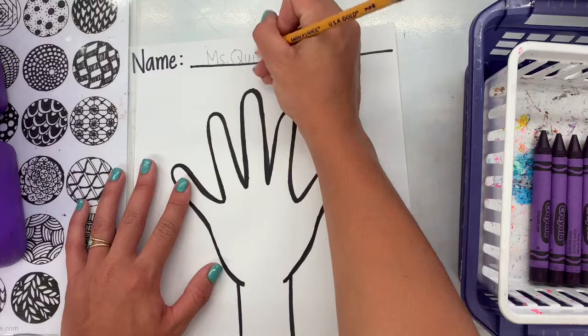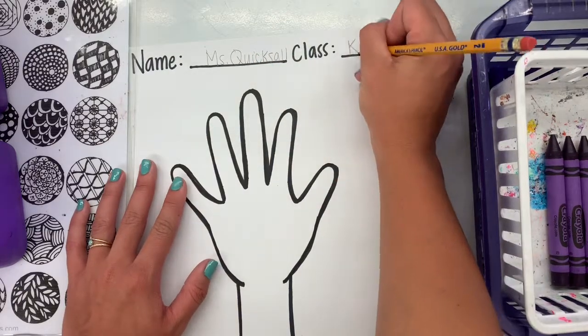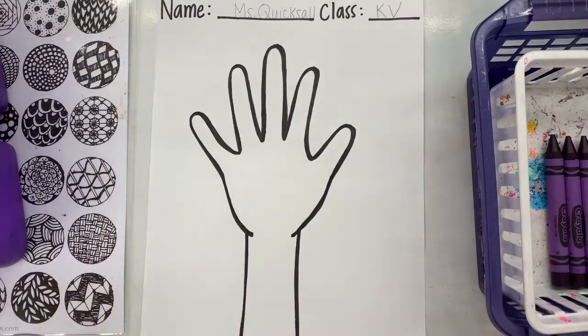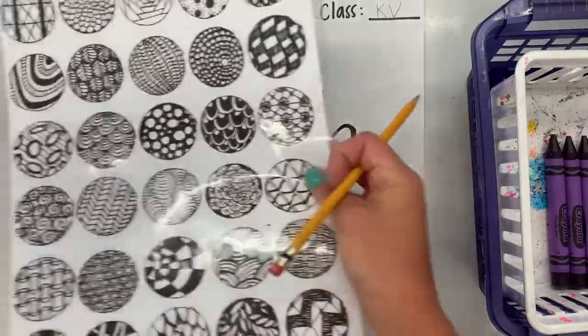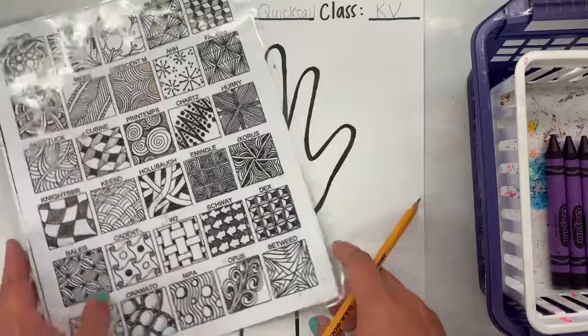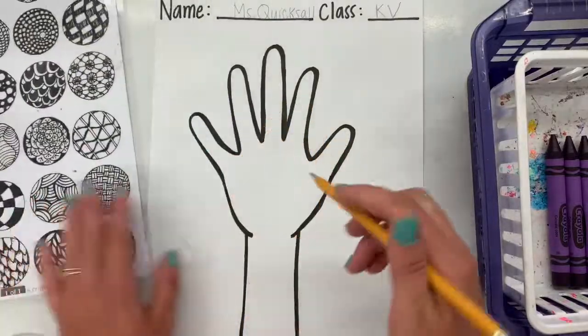You're going to need to write your name on your paper when you get it. Where it says name, I'm going to use a pencil to write my name. Where it says class, I'm going to write my class code, which is the letter of the grade you're in. So kindergarten is K, and then the first letter of your teacher's last name — so KV if you're in kindergarten with Miss V.